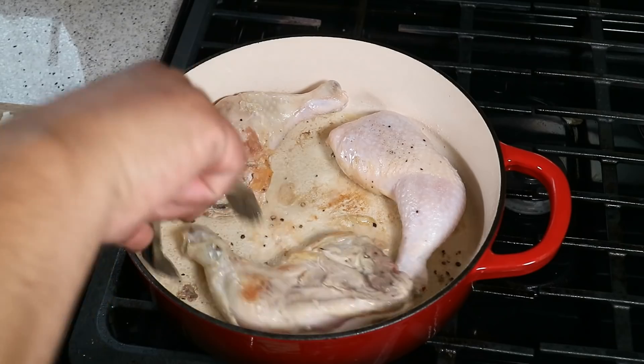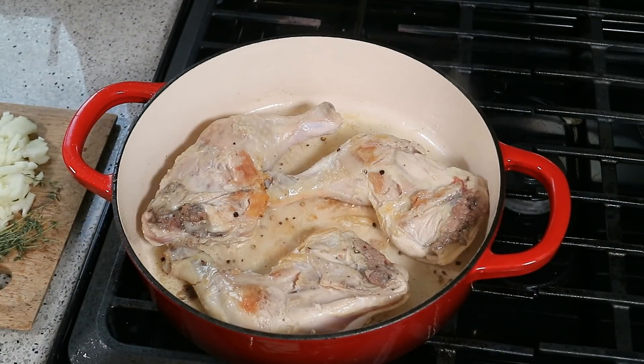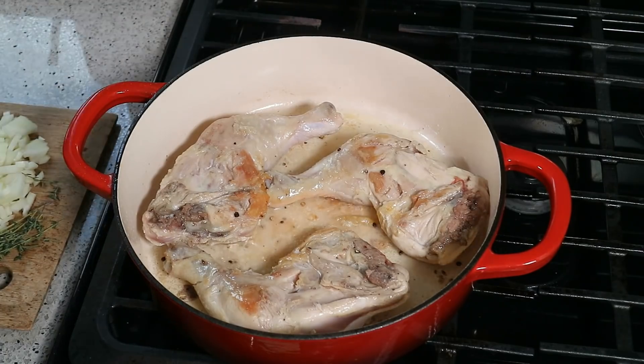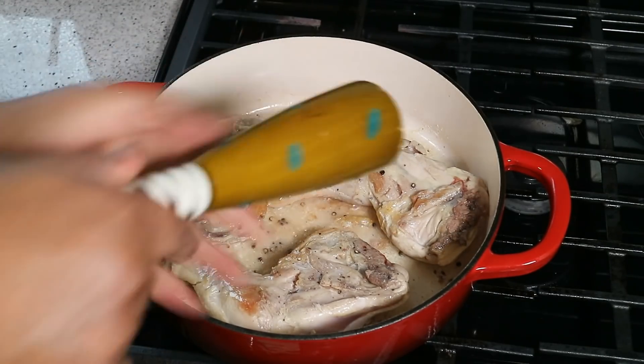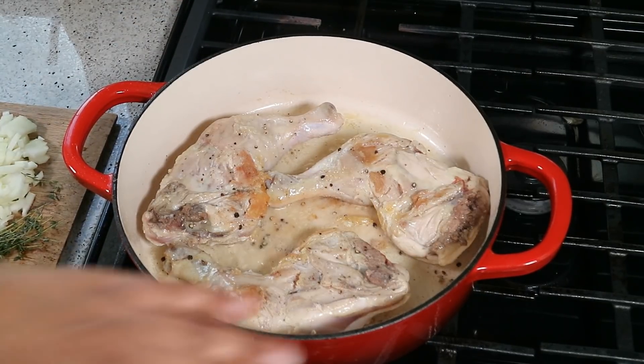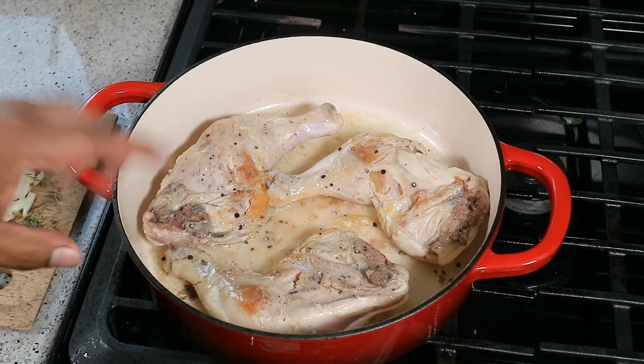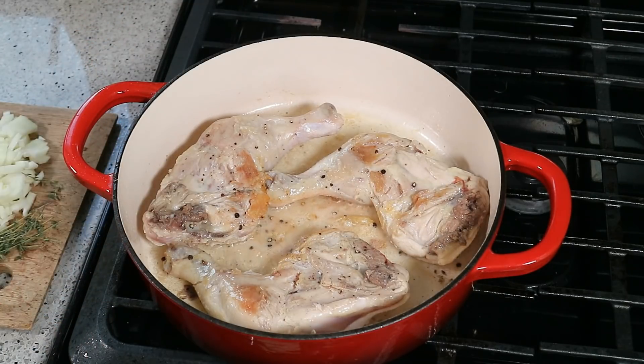These are chicken legs with the back attached. I know we're pushing the envelope when we say 'seasoned' and refer to just salt and black pepper, but the herbs we're accustomed to in the Caribbean will come in shortly. I've trimmed off most of the fat and extra skin — you need that skin to help preserve the chicken because it's going into the oven after. On this low-medium flame, we're trying to get some color on that chicken, and that's what we're going to build all that flavor on.